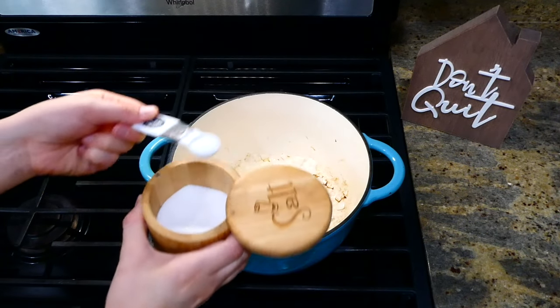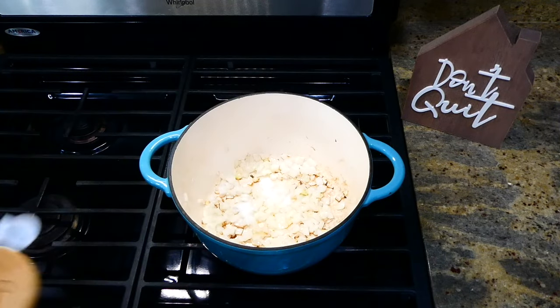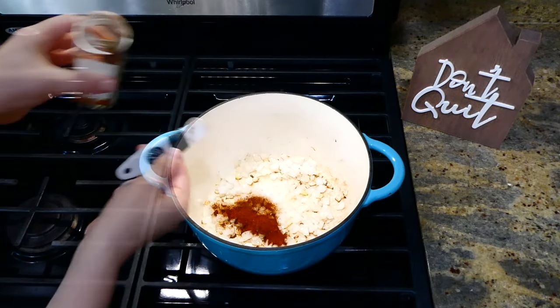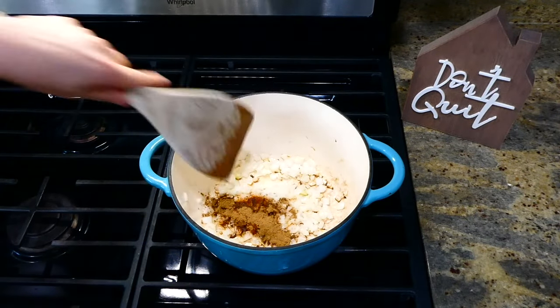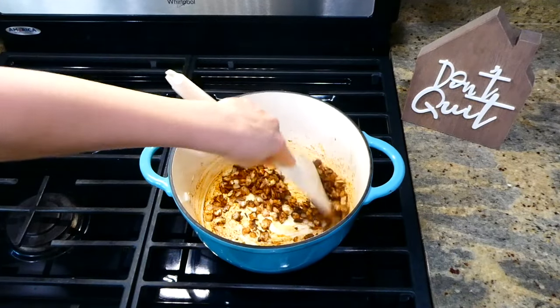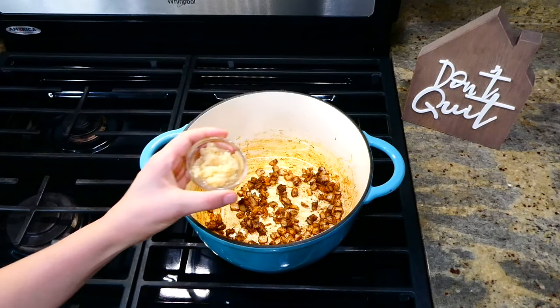Now it's time to add in our seasoning. You'll want to add in about a teaspoon of salt, a teaspoon and a half of chili powder, a teaspoon of cumin, and then give this a really good stir. After that, go ahead and add in a tablespoon of minced garlic and give it another good stir.